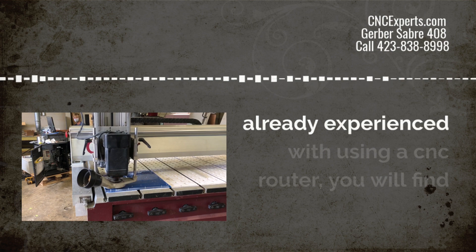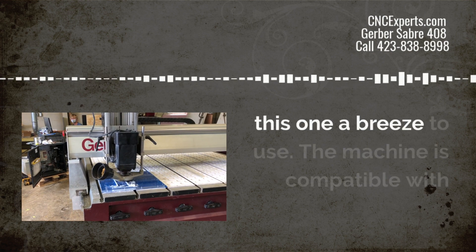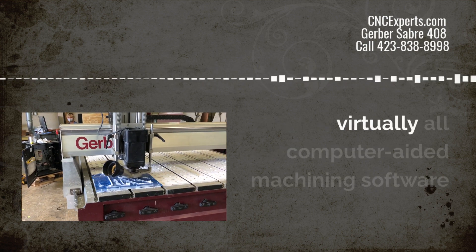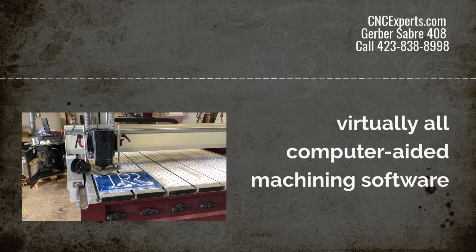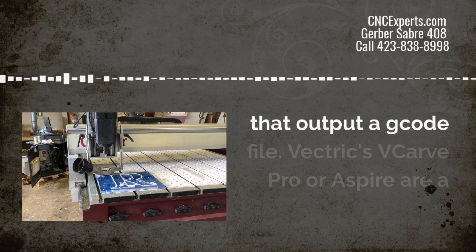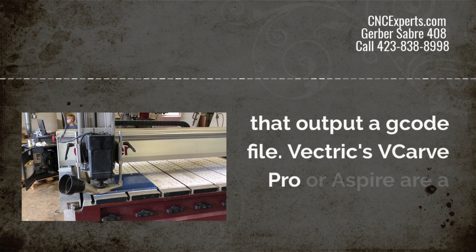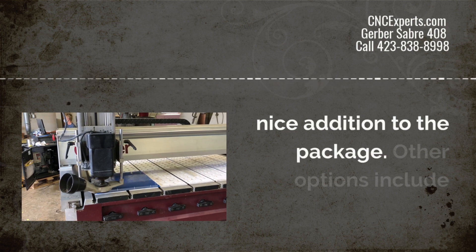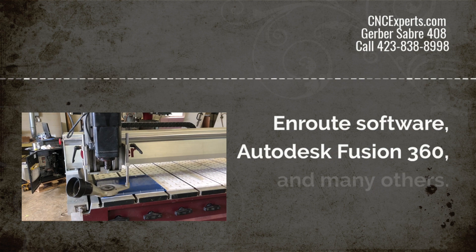If you're already experienced with a CNC router, you'll find this one a breeze to use. This machine is compatible with virtually all CAM software — computer-aided machining software — as long as it will output a G-code file. Vectric VCarve Pro, for instance, or Aspire, are a nice addition to the package. You can also use Enroute, Autodesk Fusion 360, and many others.